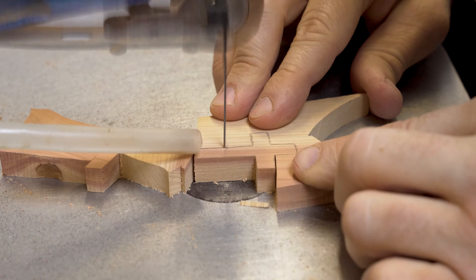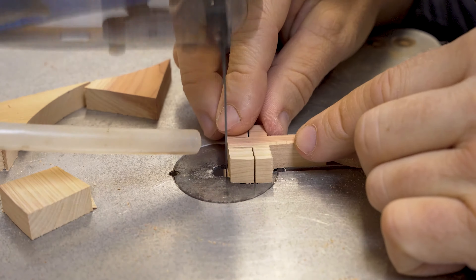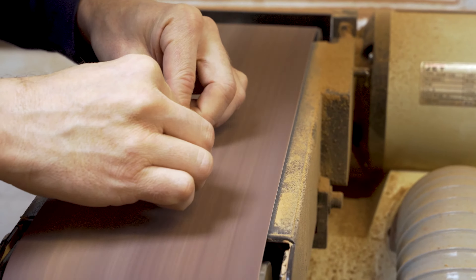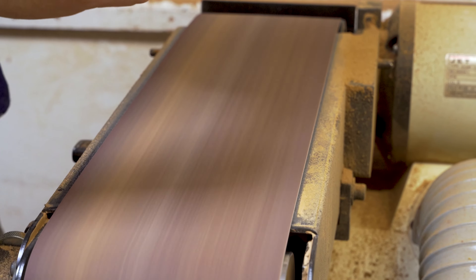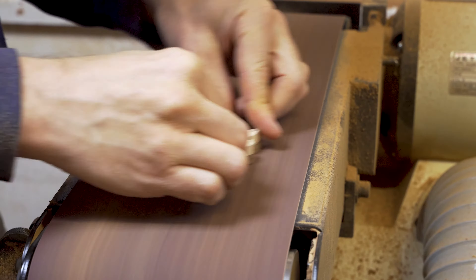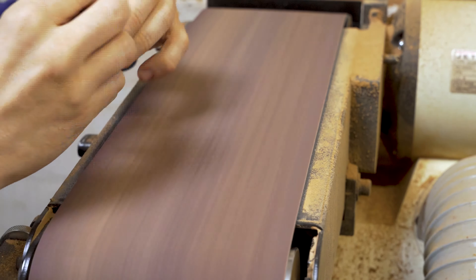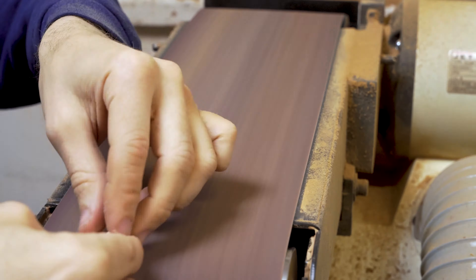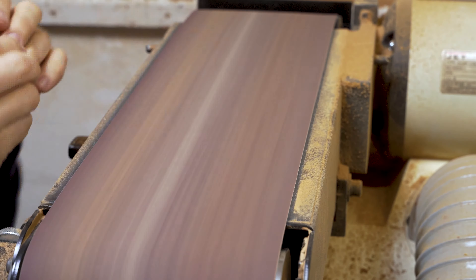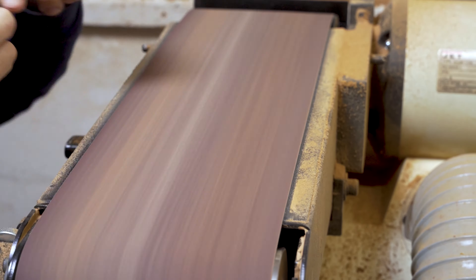Once we've finished off with all of our scroll sawing, we take all of our wooden items into the back room and sand them smoothly on our belt sander. We're using around about a grade of P150 just to smooth everything off, take off any sharp edges, and this prepares us for the hand finishing. If you prepare your wood on the belt sander and get it nice and flat on the back, it makes it a lot easier for scroll sawing — your wood's not rocking around, which reduces the chances of it vibrating, making the whole process much easier.